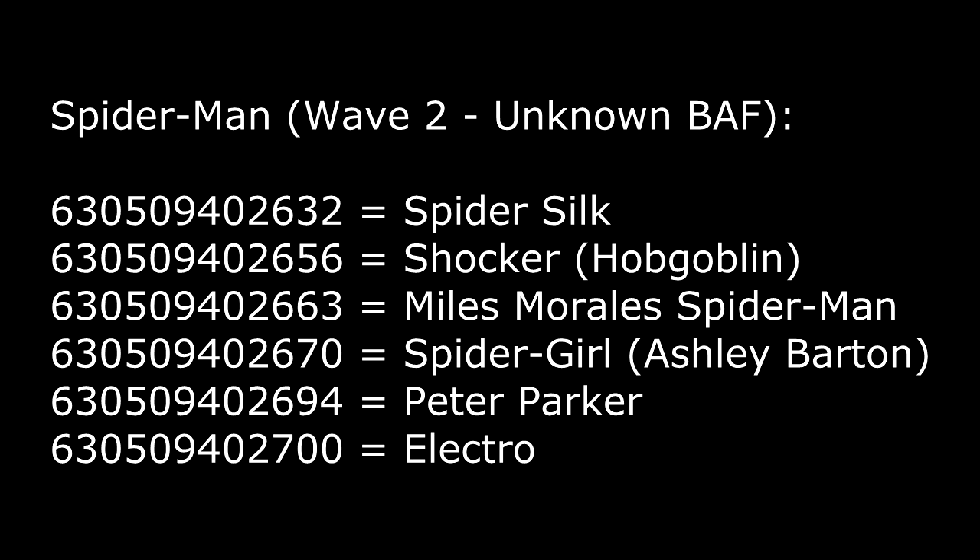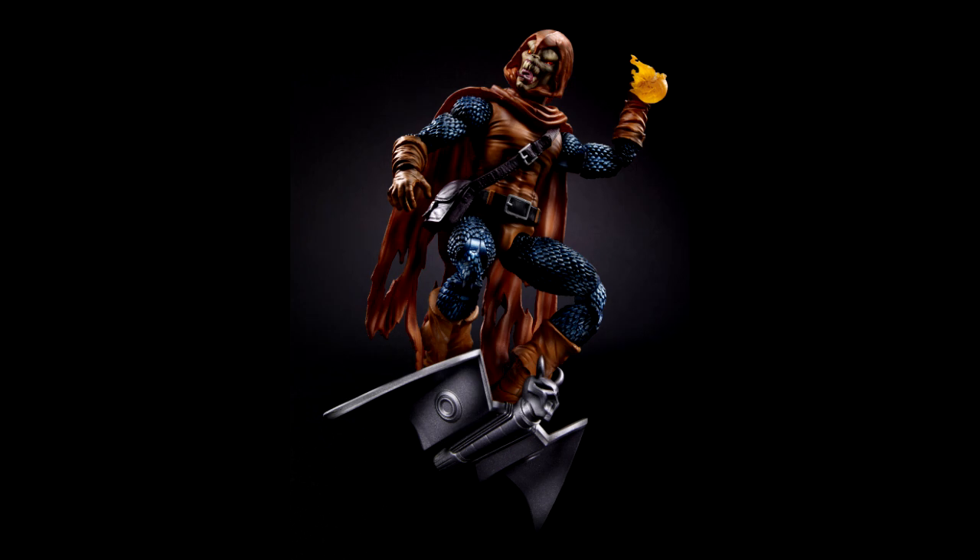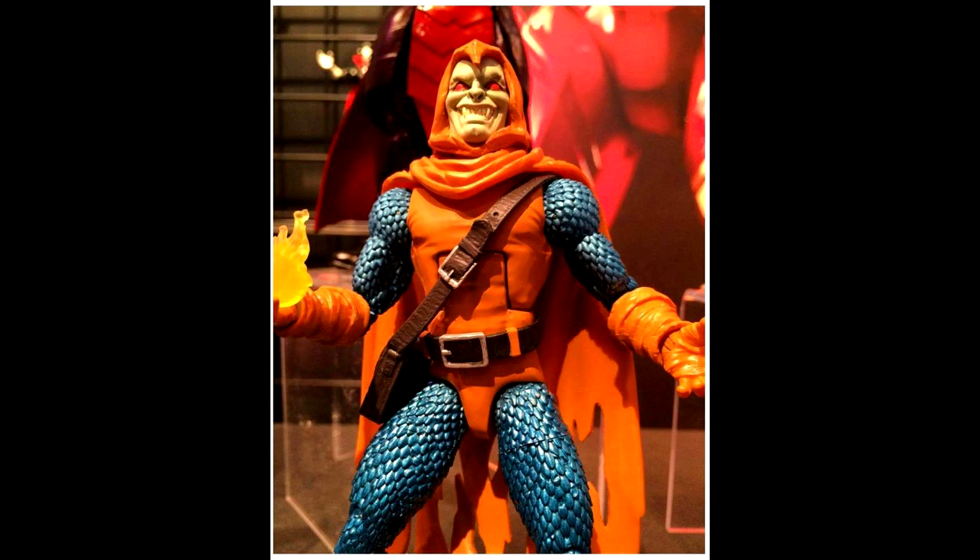If you've been keeping up with my news videos, Amazon had listed the Shocker figure as Hobgoblin. I was getting conflicting information on whether we're actually going to be getting Shocker or Hobgoblin, and it looks like my initial information was correct — we are going to be getting a classic Hobgoblin with some sculpted chainmail armor. Typically we just get repaints, so if they actually go through the trouble of sculpting all that armor onto the figure, that's going to be quite a big improvement over what we've been getting.